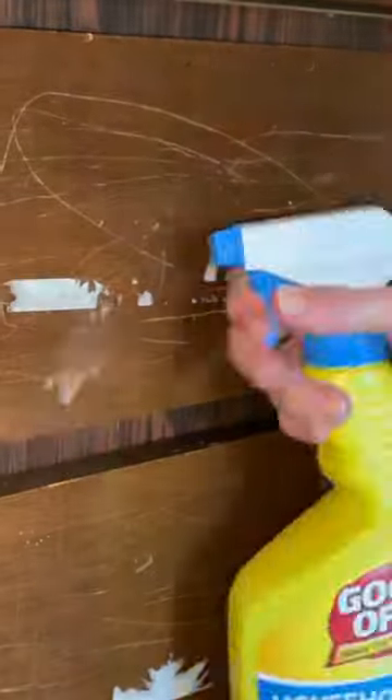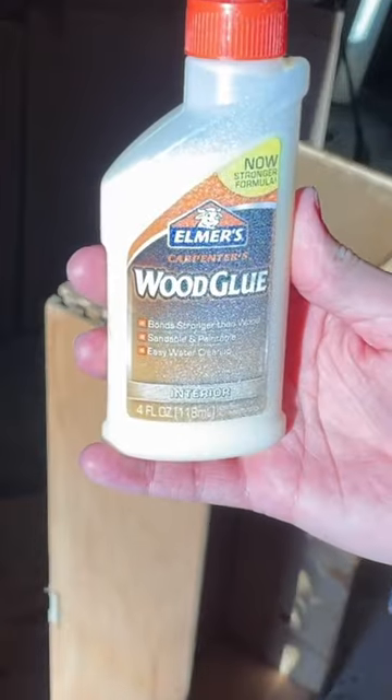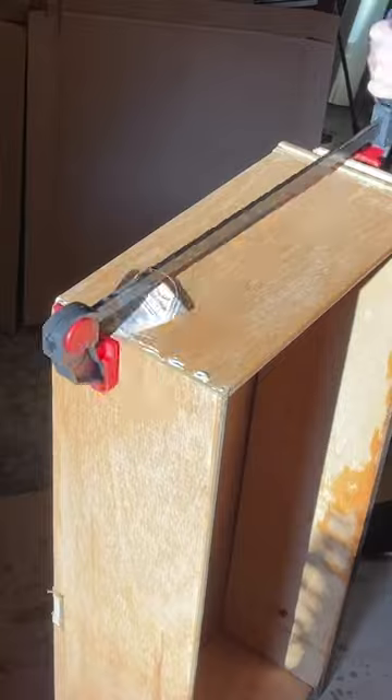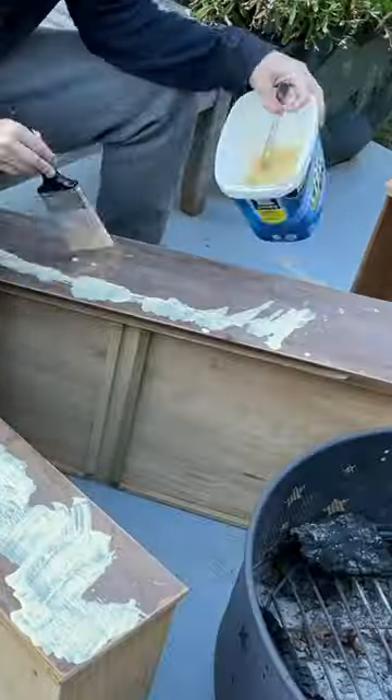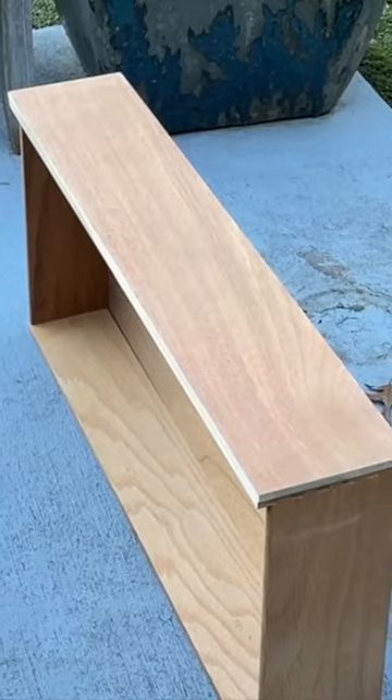Before scratchy scratches, sticky stuff - get the sticky stuff off, clean that dresser. Wood glue, get in those joints, clamp that drawer, wood filler, sand that wood filler, sand it down, top drawer.